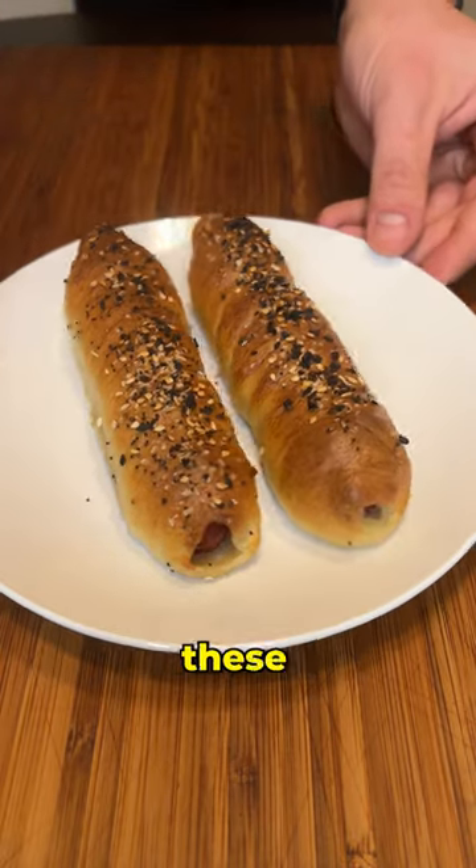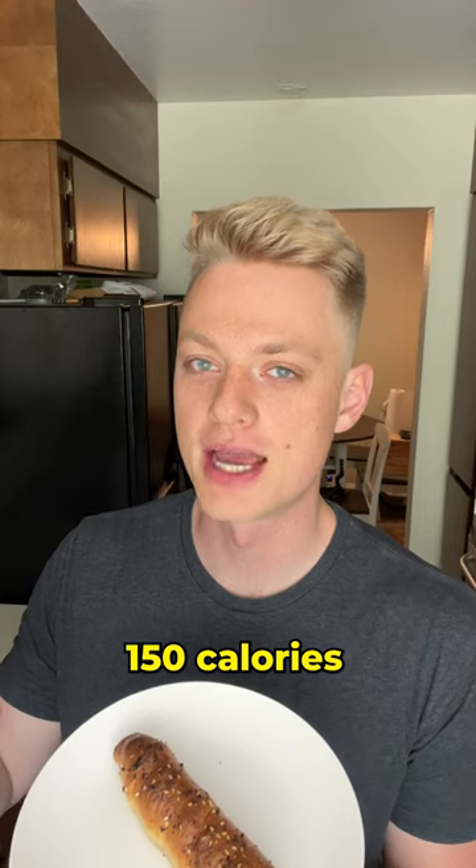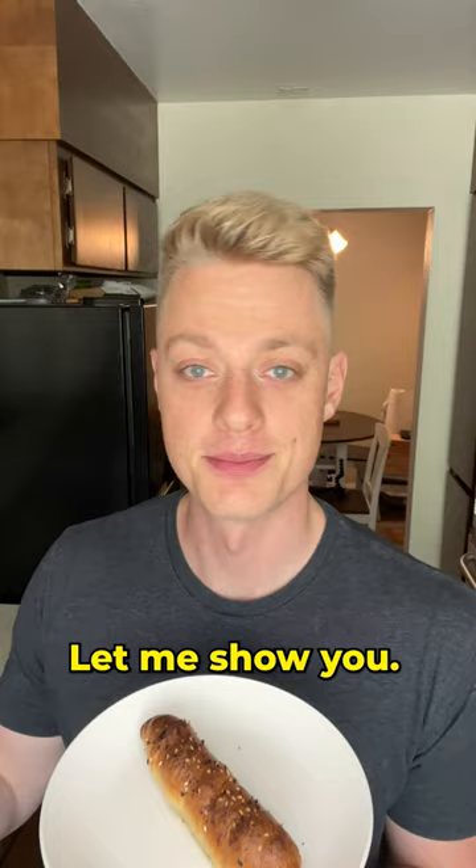I've honestly impressed myself with how good these turned out. They definitely don't seem like a diet food, and with under 150 calories you really can't go wrong with these. They're super easy to make — let me show you.